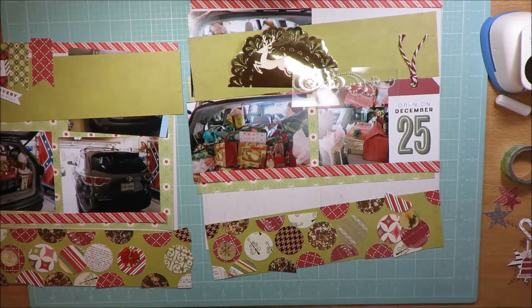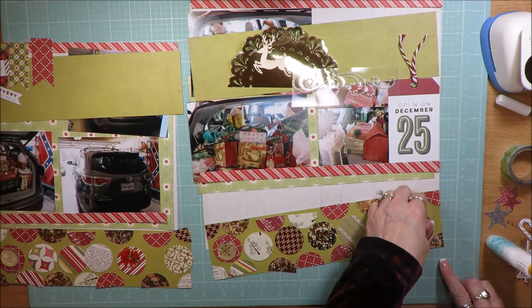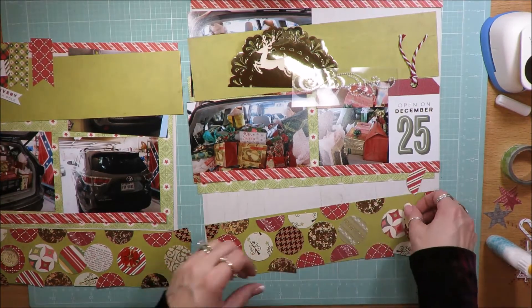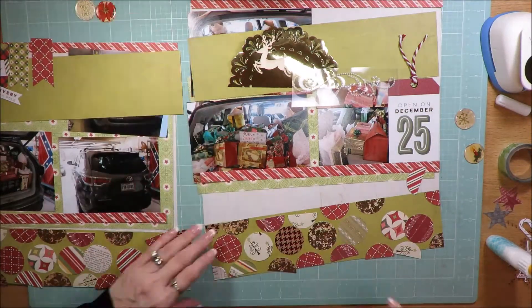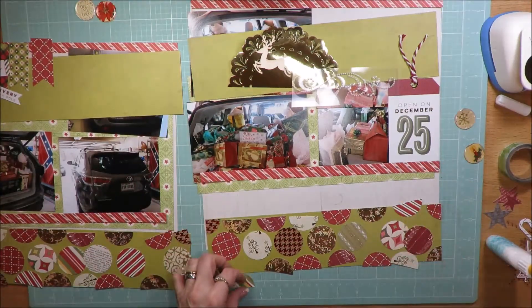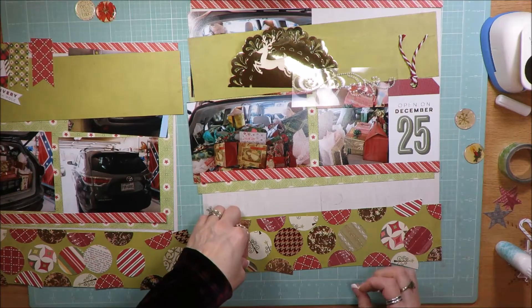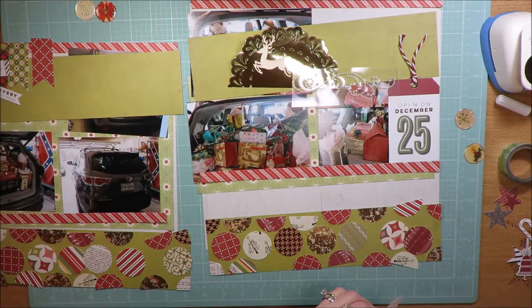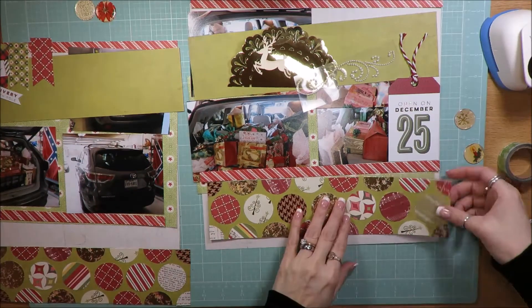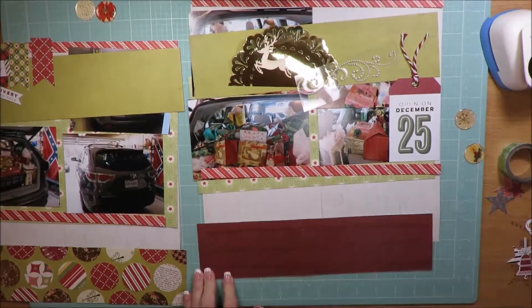I had tons of scraps already with the kit because I had lots of scraps to begin with, and so I punched out tons of circles. I think this is a one and three-quarter inch circle punch that I used to cut these out, and I just went through and glued them all down. Once they were all glued, I went through and took the pieces of paper that they were glued to and glued those down.